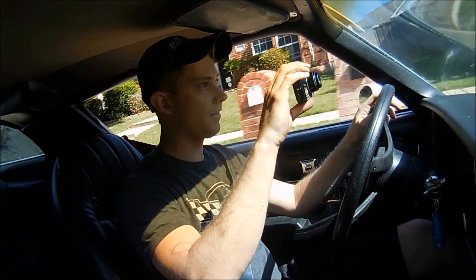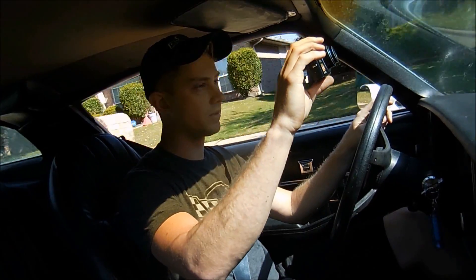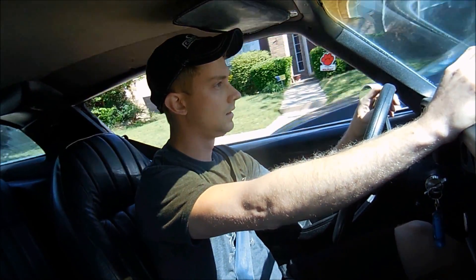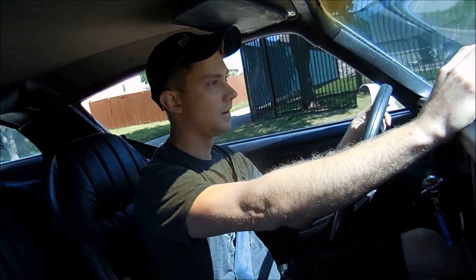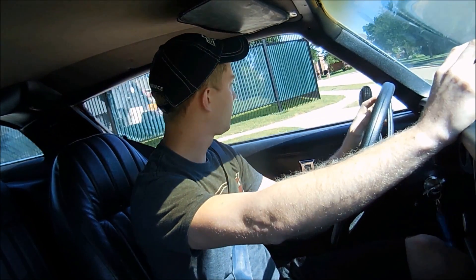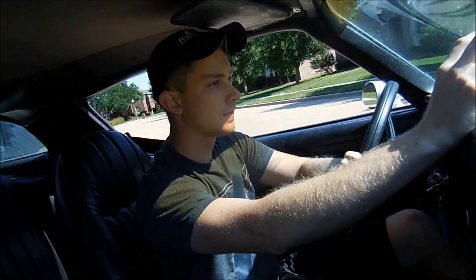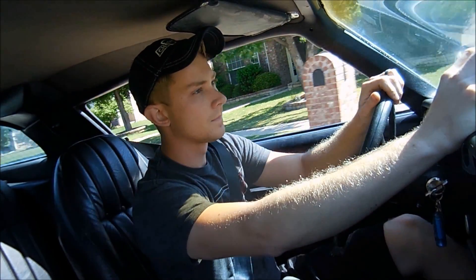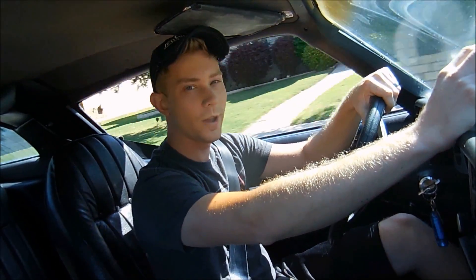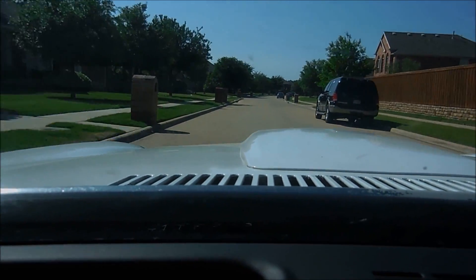Right now we have half a tank so I shouldn't have to worry about running out of gas. The brakes need some bleeding. Right now the carburetor is set at stock settings. Oh yeah, that is a shift! Oh yeah, that is definitely a shift!